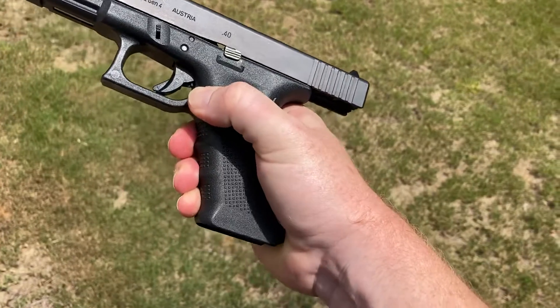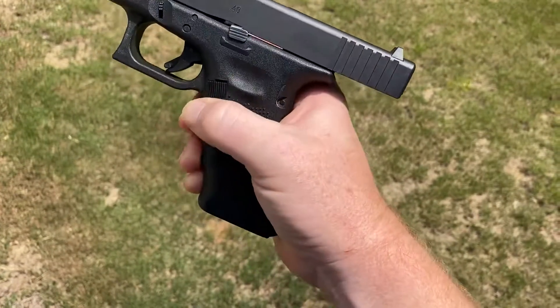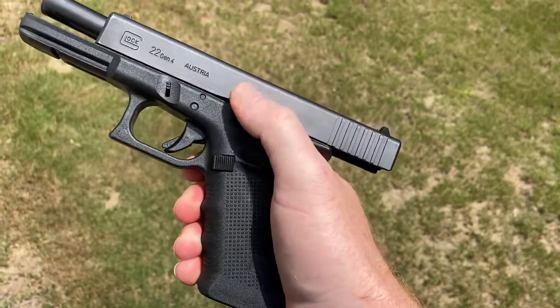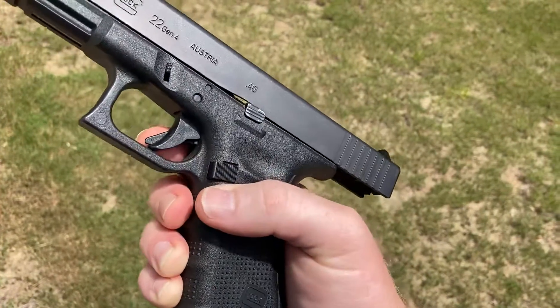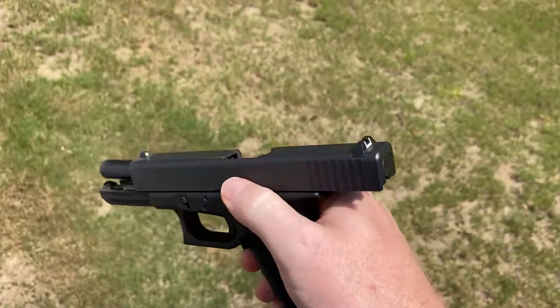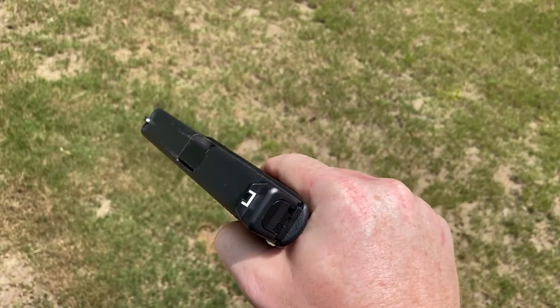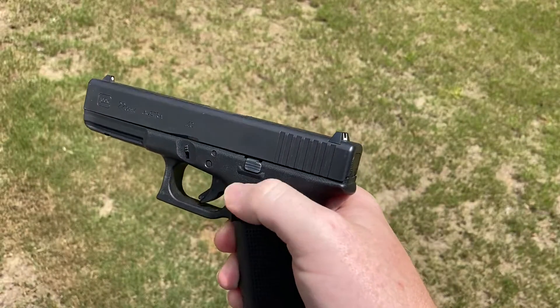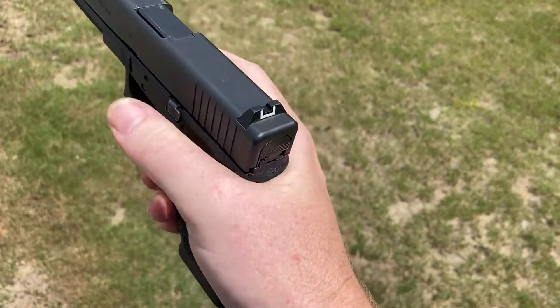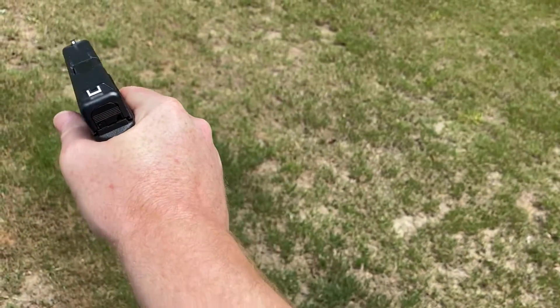Here's your mag release right here, this button. I don't have a magazine in it, it's clear. Here's your slide release. It's got the dual-action trigger with the safety, lets the slide go right there.